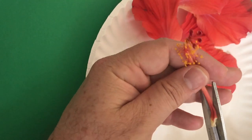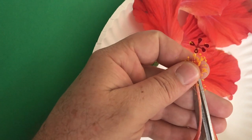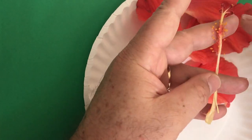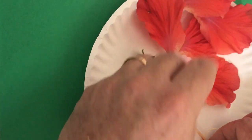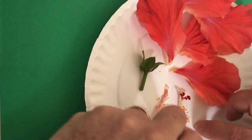So I'm going to cut the style right here, which is the main part of the female part of the flower — it's the support that holds the stigma at the top of the flower. And cutting through here, right away you can see there's like a little pollen tube down here at the bottom that's extended all the way from the top.